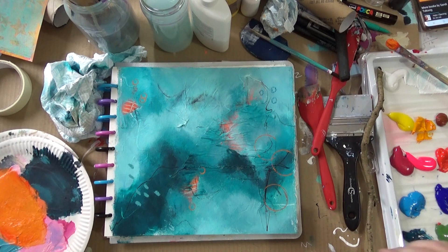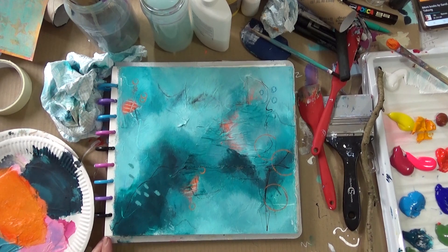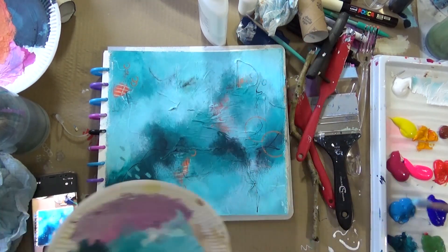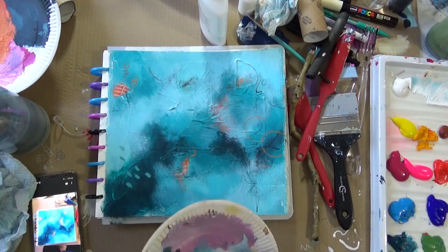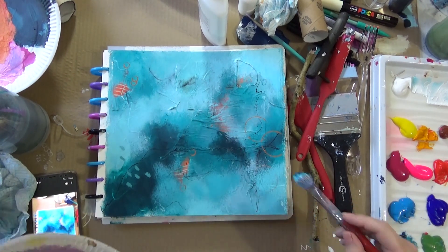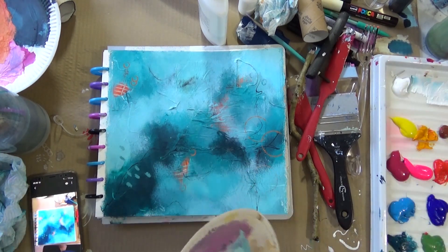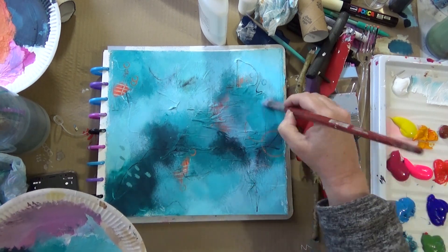I'm afraid this is where the color changes slightly because I'm working in different lights now. The aqua doesn't look quite so prominent — it looks more of a warm blue, but it is aqua still. And now I can see what I didn't like — I've actually removed one of the circles from the top right-hand corner and I'm changing some of the shapes. I took a photograph of it from a distance on my phone so I get an idea of what I did and didn't like.